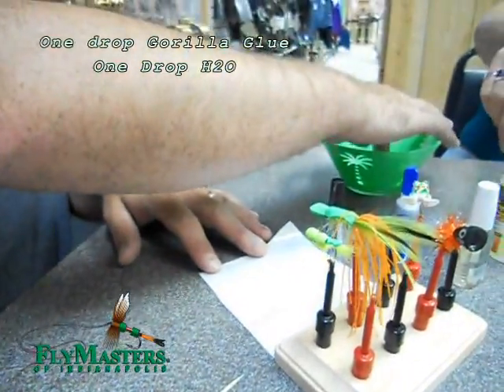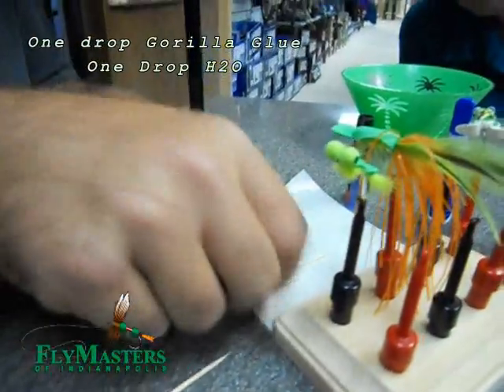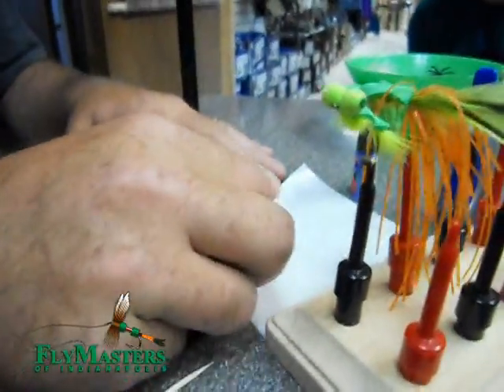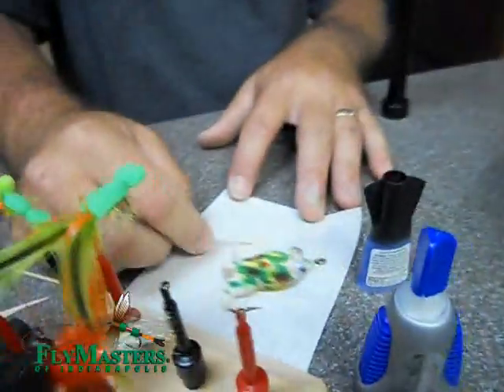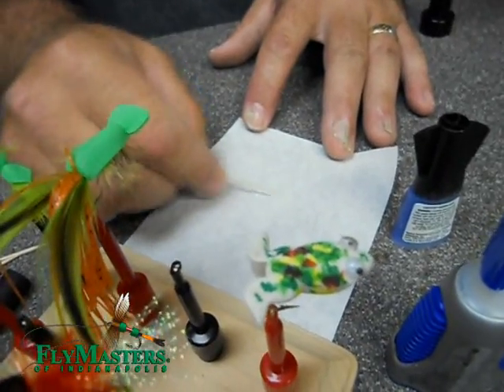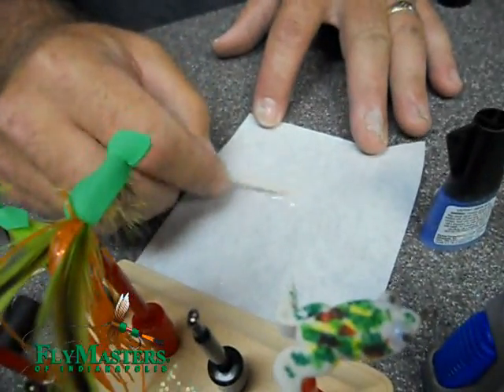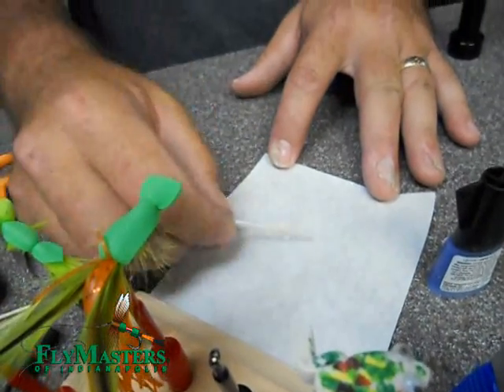All you gotta do is just take a little bit of water, set it down up under there, and then you just mix them on up. The water is what's gonna activate it, and it'll start to foam up.